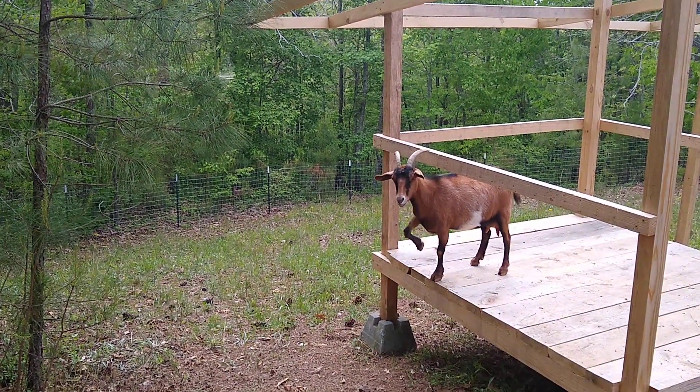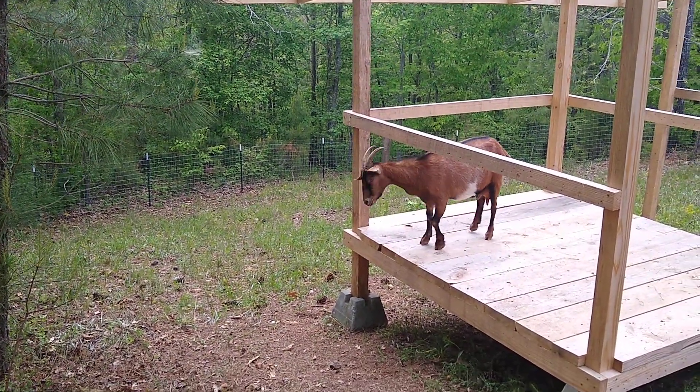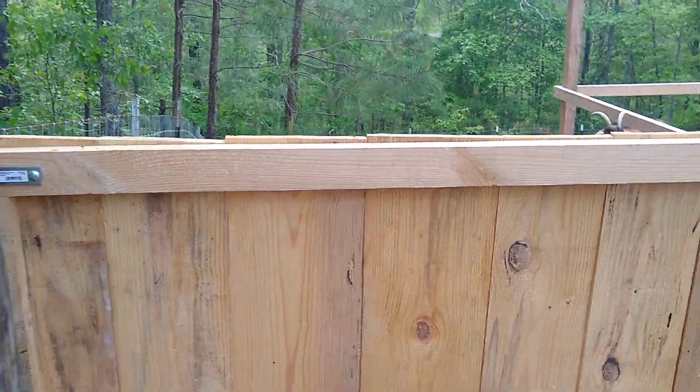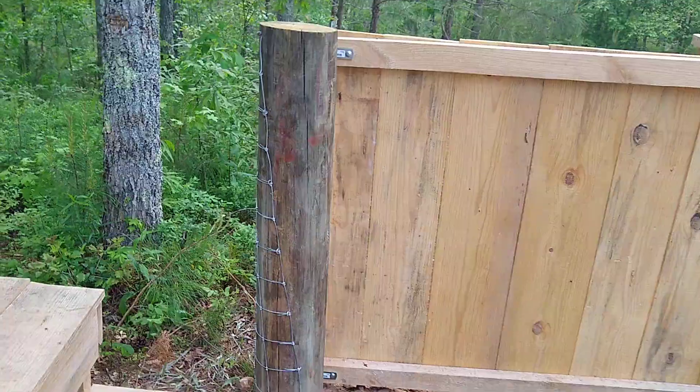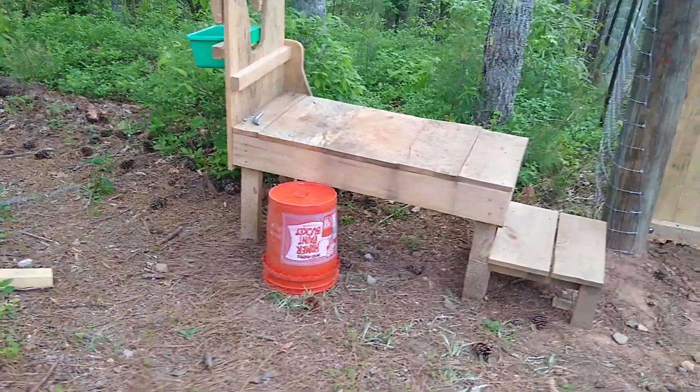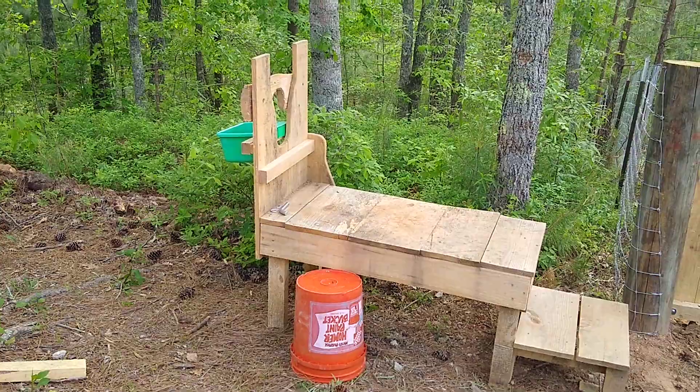Hey everybody. Another chainsaw milling video, just kind of going over some of the things that we've used the chainsaw milled wood for in terms of our goat project.